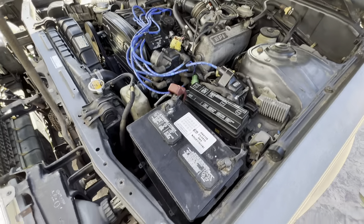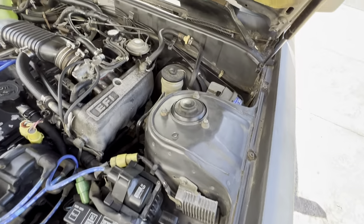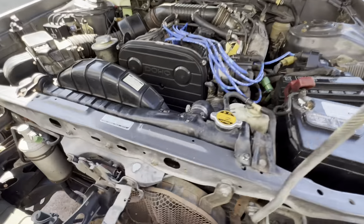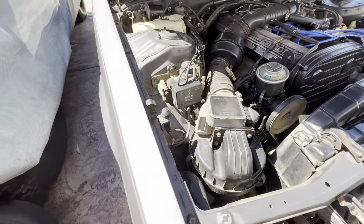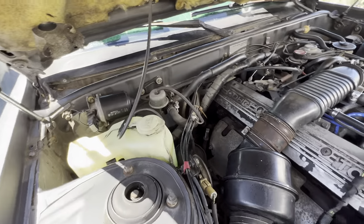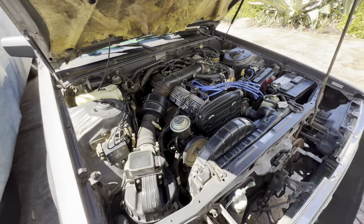I'd say the engine bay is pretty good for now. All the battery gunk is cleaned, I gave everything a wipe down, and the fan shroud — that whole thing was just black — is cleaned up. I think we did pretty good. Time to move to the inside.